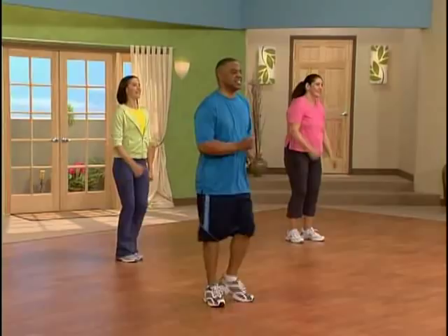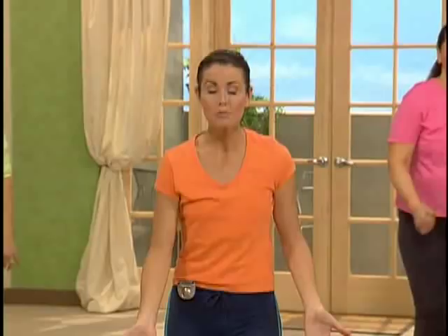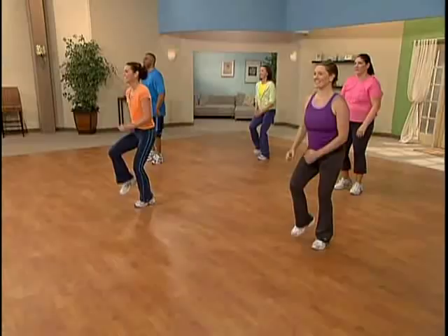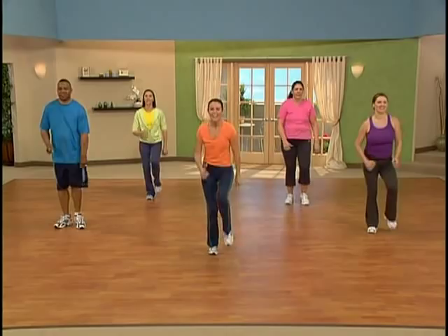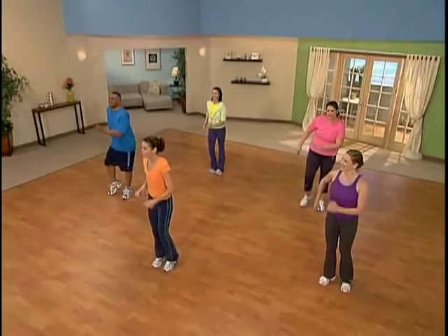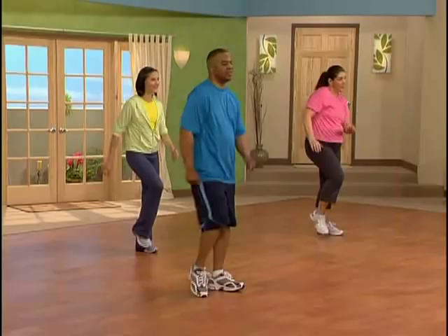We're going to take this march to halftime — slowing it down. Here we go. Step left, step right, and left. You got it. Great job. We're finishing strong with this power walk and actually doing a little bit of a cool down here. Very important to lower your heart rate a little bit. Walking at halftime does just that. I want you to pay attention to your breath — try to breathe a little slower, a little deeper.